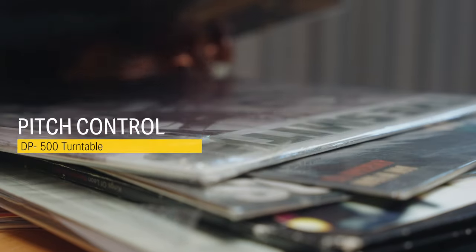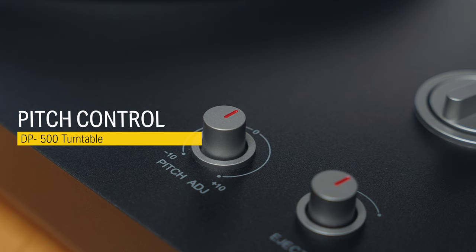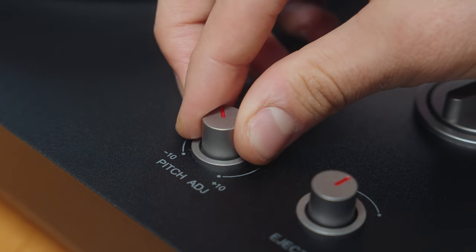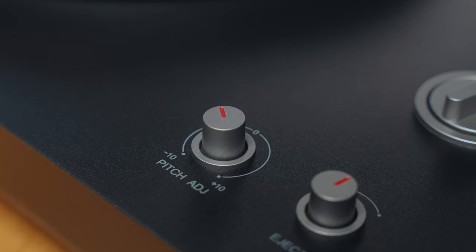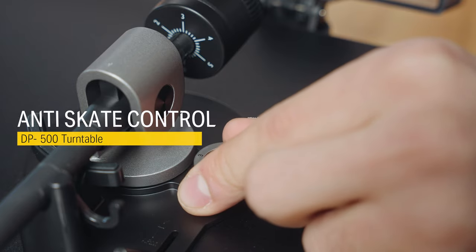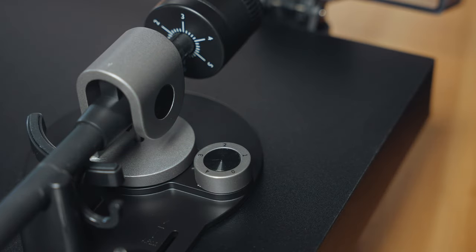If you find that your record doesn't have a standard speed, you can use the pitch adjustment knob to set the pitch higher or lower. To avoid the stylus skipping over the record, set the anti-skate dial value to the same value as seen on the tracking force ring.